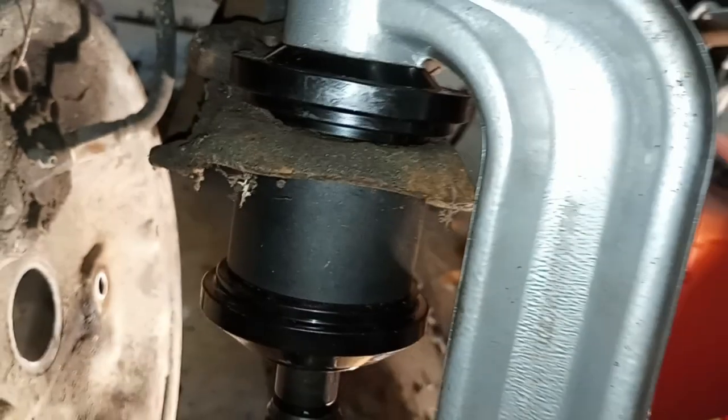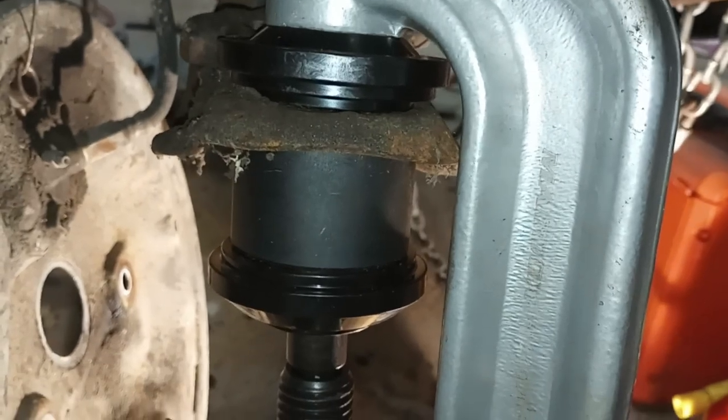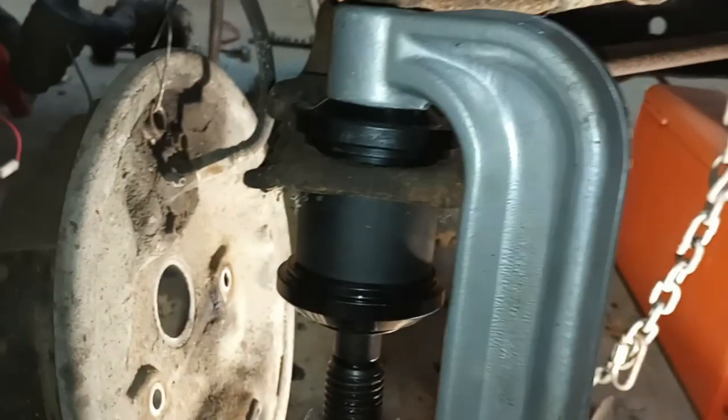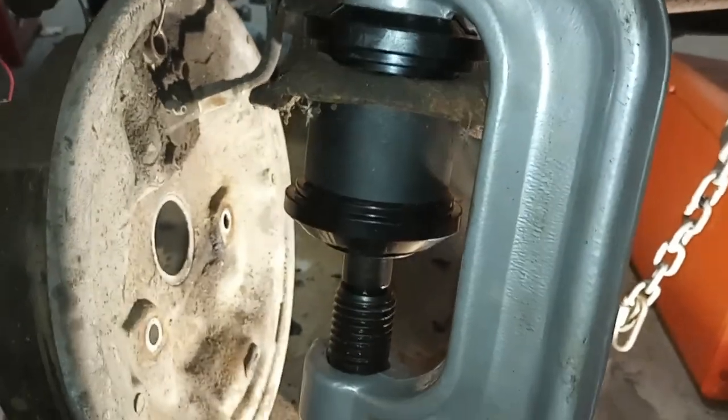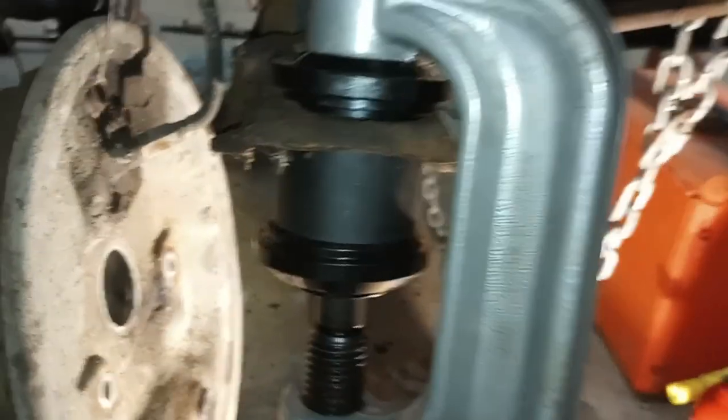That wasn't too bad. I'm gonna do the top one next but I got to take all this apart. But that's how you do it. It's not too difficult — way easier than banging on it with a hammer and trying to force it out that way and risk bending your control arm. So yeah, good stuff.